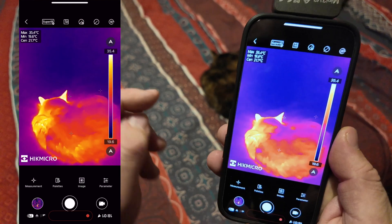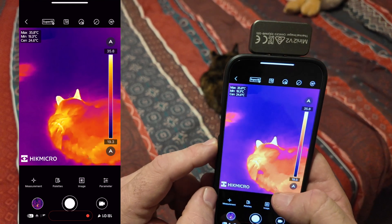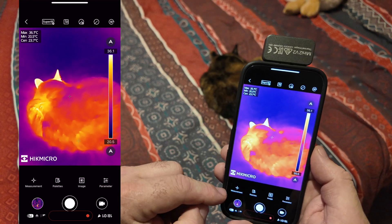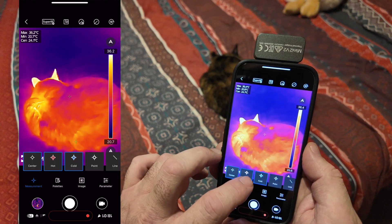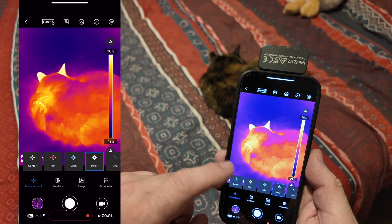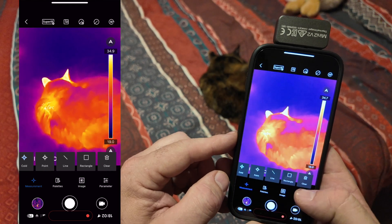At the top left you can see maximum temperature, minimum temperature, and center temperature. Two of the crosses jump around the screen — one showing the minimum temperature and the other showing the maximum temperature for whatever is currently on screen. You can see on the bed where the other cat was sitting there's still a warm patch. You can toggle these measurements at the bottom left under 'measurement' and turn any of them on or off.